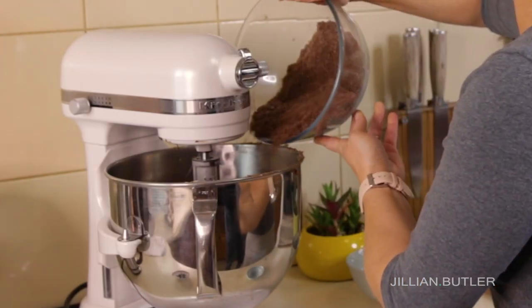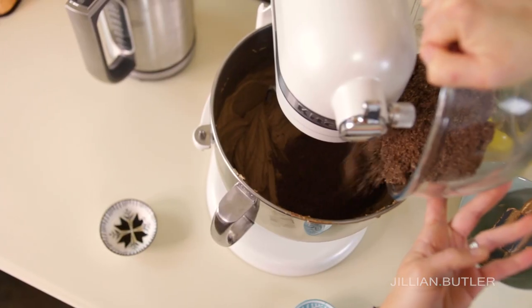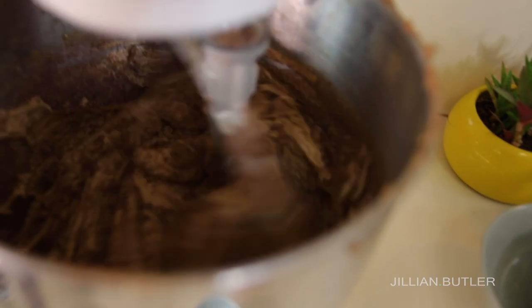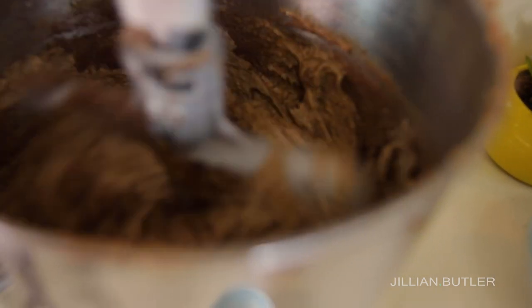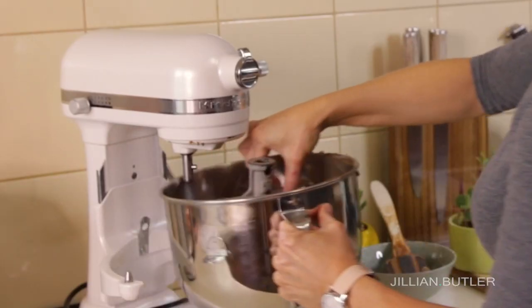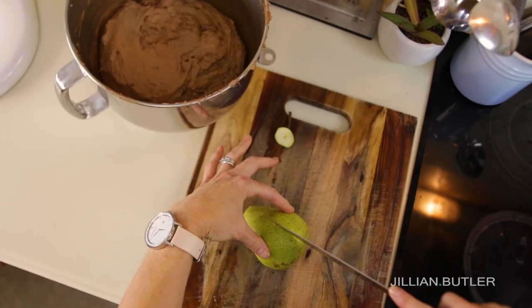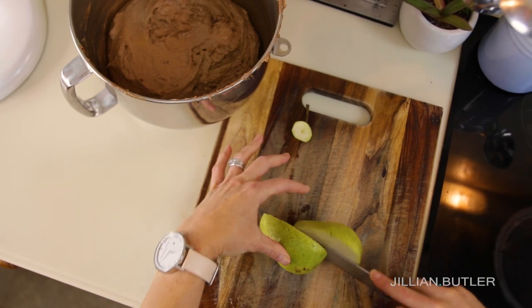Now add your almond meal to the mixer. Don't mix this for a long time — if you do, it may start to extrude the oils from inside the almonds, and if that happens your batter will look curdled and you'll end up with an oily cake when it comes out.